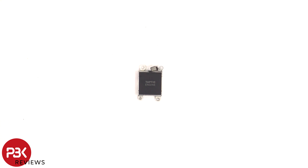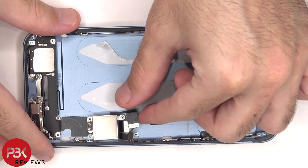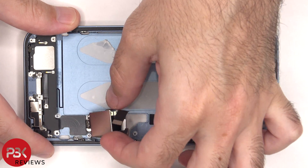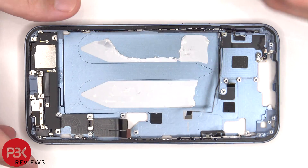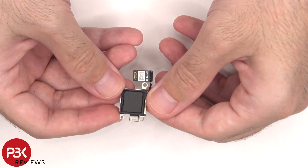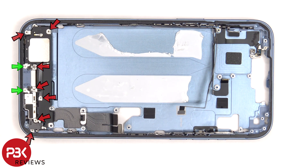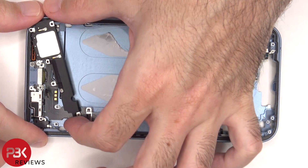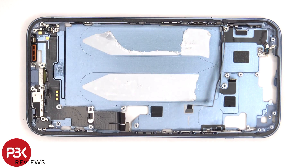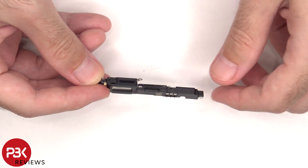Here's a look at the Taptic Engine. One more standoff screw has to be removed. Here's a better look at this flex cable and this plastic placeholder where a SIM reader would go. Seven Phillips screws and two tri-wing screws need to be removed. Here's a better look at the bottom speaker assembly, and there's a rubber gasket and mesh filter over the opening.